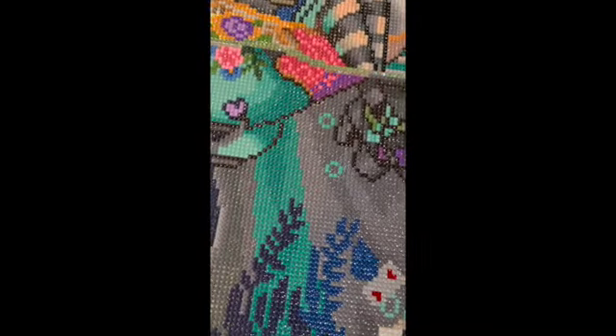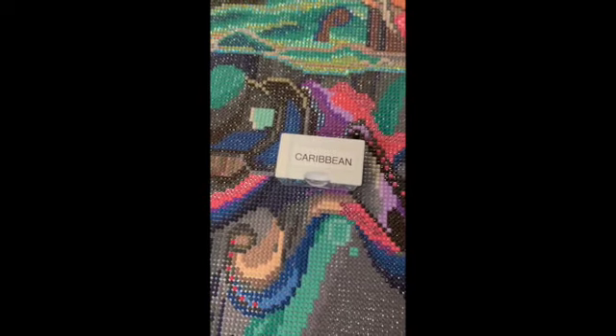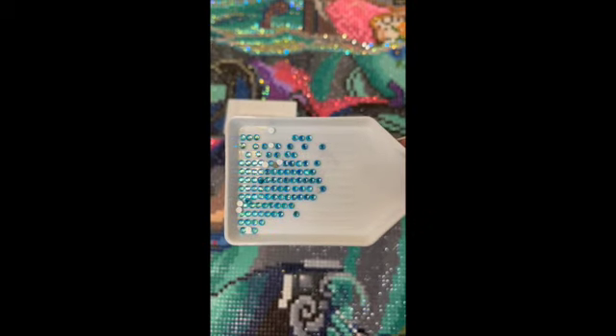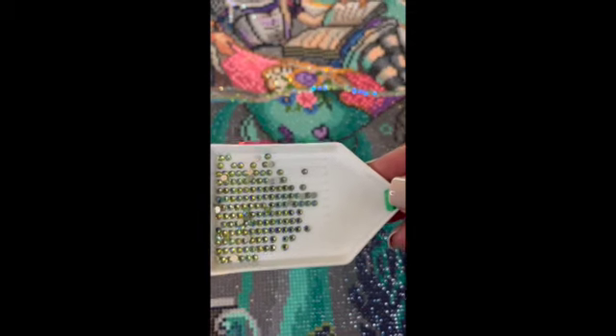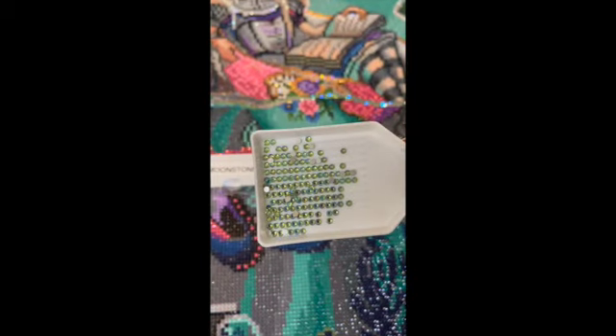As far as the water line goes, I chose Caribbean sparklers. This is what it looks like in a tray - OMG, right? Beautiful aqua color. The next I used for the water line was moonstone. This is more of a bluish green - you see how it almost changes color depending on what direction you're looking at it. So I thought that would be a great addition.